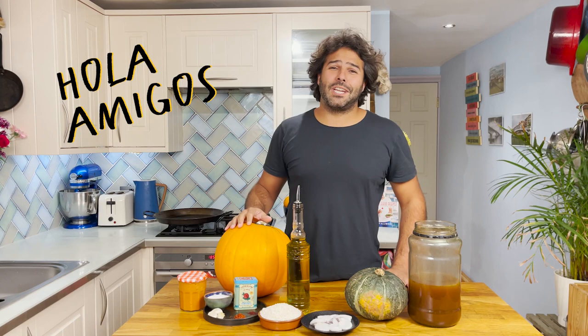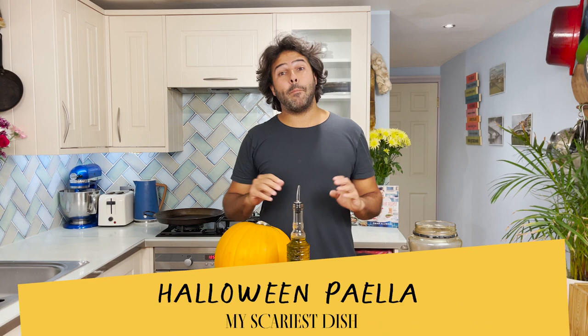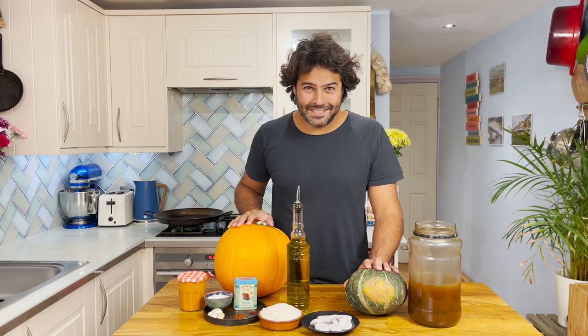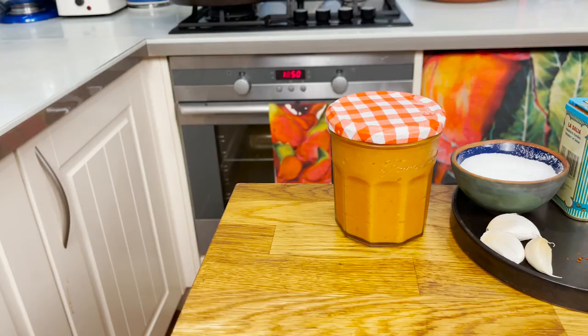Hola amigos! I'm the Spanish chef, former Rallyboy, and today I'm going to show you how to prepare a pumpkin baby cuttlefish paella. It was a really simple choice for me given that it's Halloween, and I'm not going to be using this big boy since I'm leaving it for the kids to carve. But don't let me keep you, so let me run you through the ingredients.